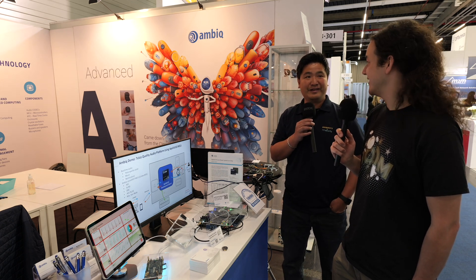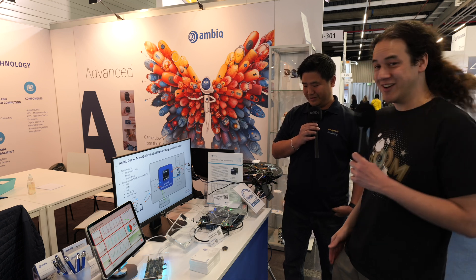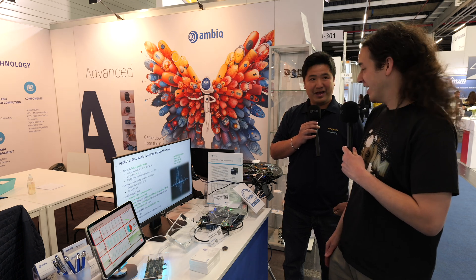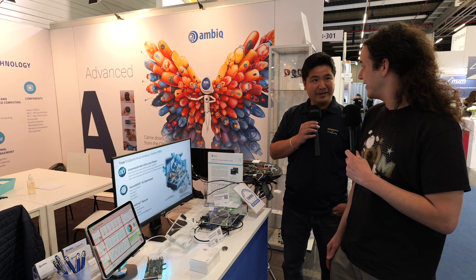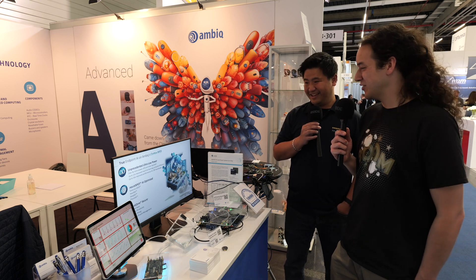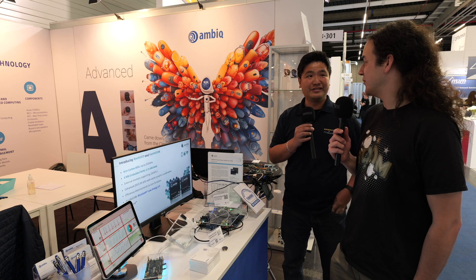You've got the award, so this is going to be very exciting in the future for very secure devices. The Ambiq team is also great to work with — we're actually a lot of friends. We're looking forward to the future collaborations.